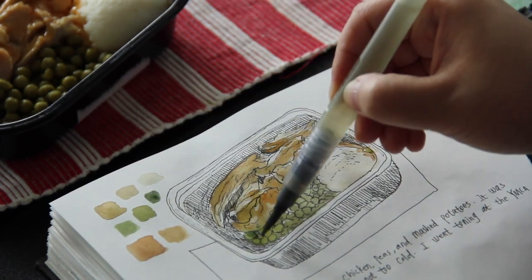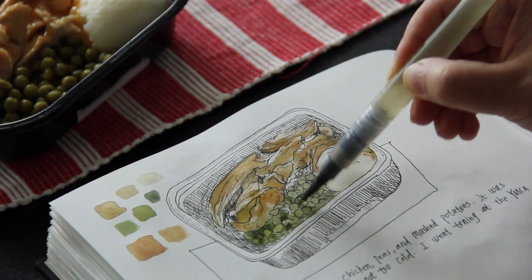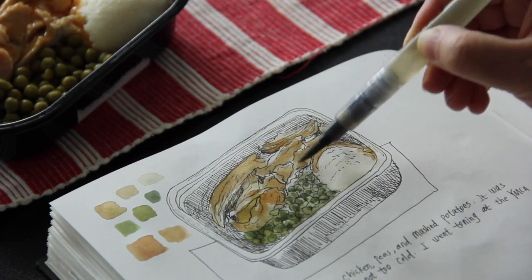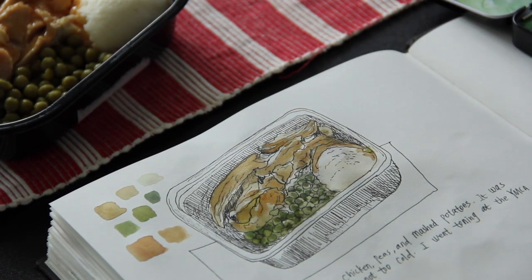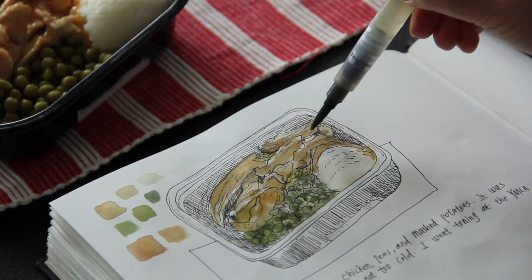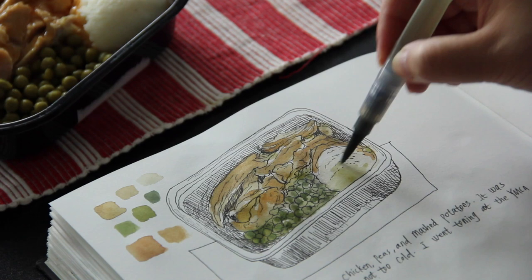Here comes the shade for the green peas, and I mixed this color by adding burnt sienna to viridian green. It's very important not to cover all of the parts of the first layer, because you want to make your objects pop — not flatten them by over-painting.